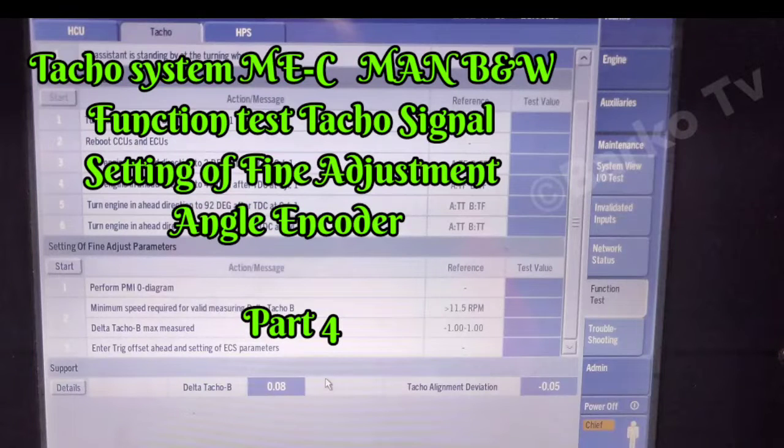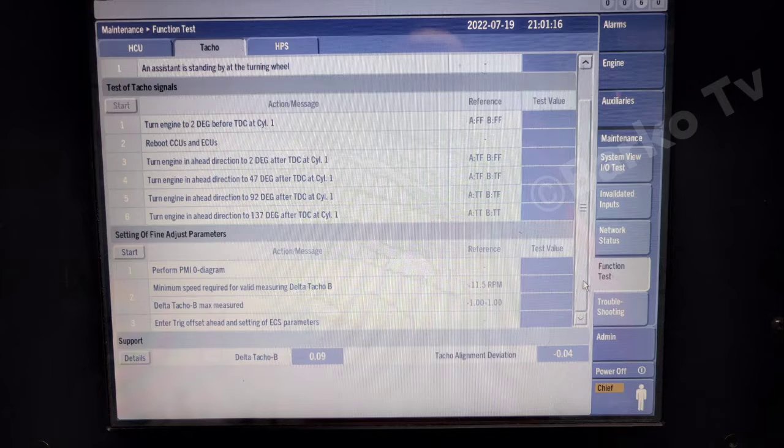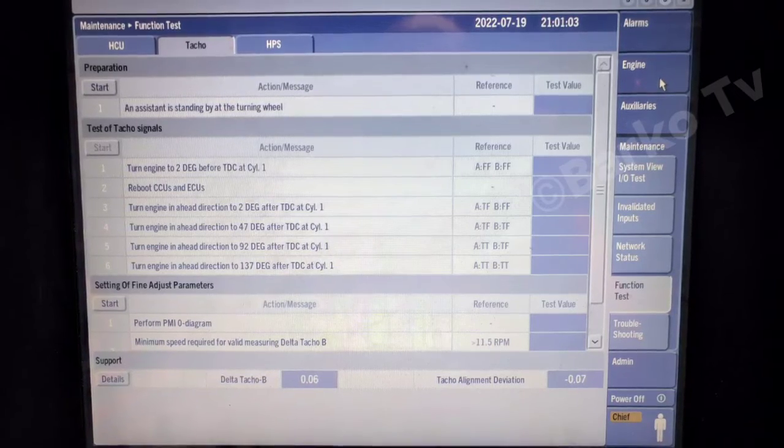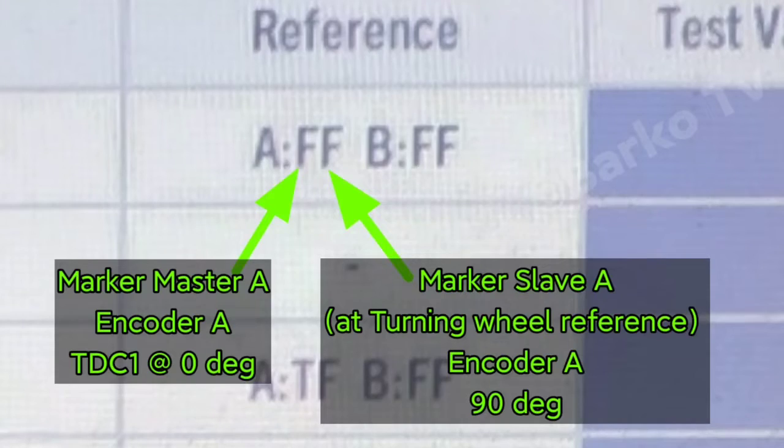This is the last part for our TACO system: the function test. Go to the TACO menu for the function test. This is the reference that we need to satisfy. A.FF means angle encoder A, false false — it means it's not hitting the TACO.